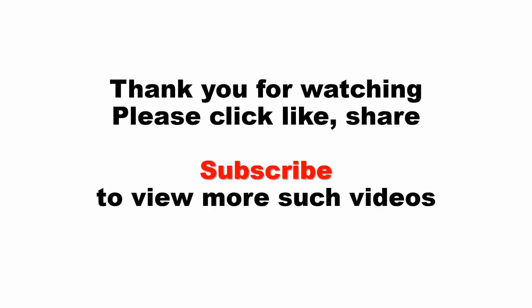Thank you for watching this video. Please click like, share, and subscribe to view more such videos. Thank you.